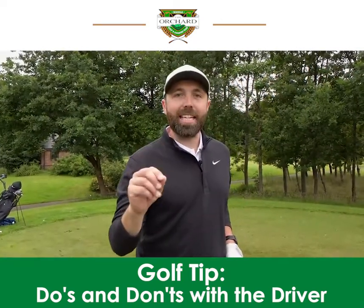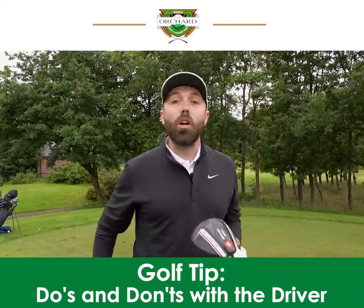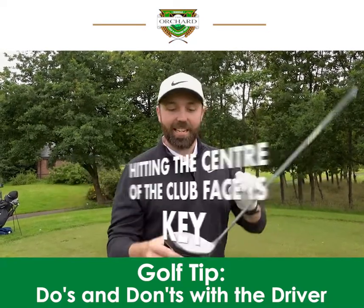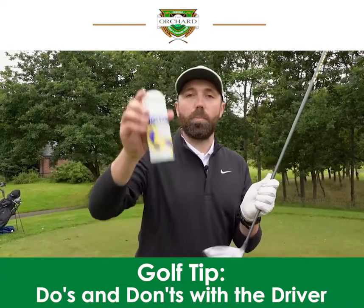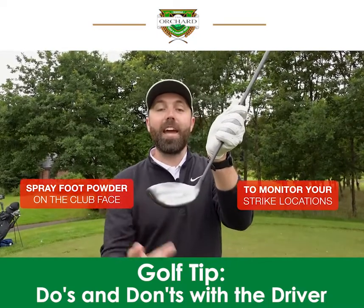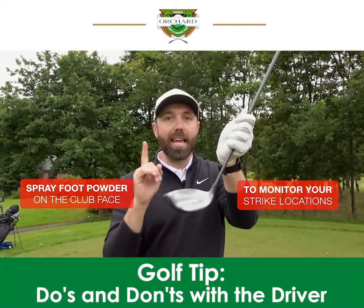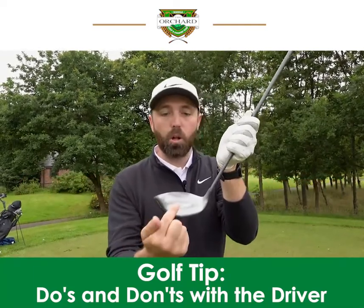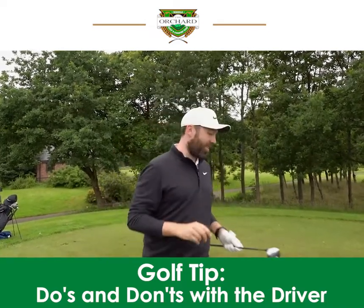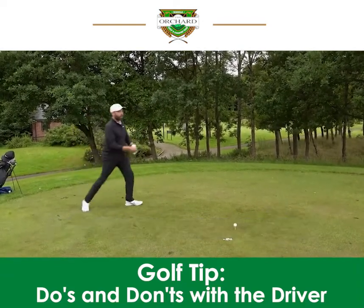Last but not least, number five: do not neglect strike. Even though driver heads now are so much bigger and more forgiving, hitting the center of the clubface is still key. I use some of this athlete's foot powder spray — spray some on your face and it goes super white, and then when you hit a shot you'll see where you hit on the face. The best players in the world will hit the middle of the clubface and create maximum ball speed. I'm going to test myself live on this video — let's see if I can finish off with one out the middle.